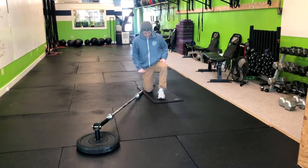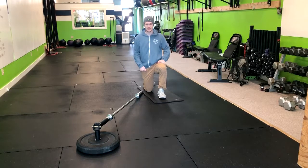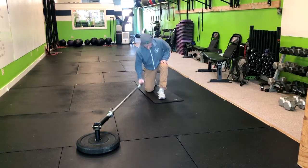In the half kneeling landmine press, you're going to start by getting into a half kneeling position. So 90 degrees here in the front leg, and this is actually going to be on the opposite side of the arm that you're pressing with. So we have our 90 degree angle there.